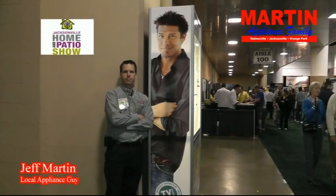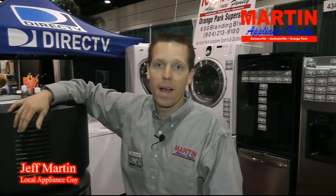What you see, the choice is all your own. Delivery straight to your home. Service Guarantee. What you see is what you get — Martin Appliance Family.